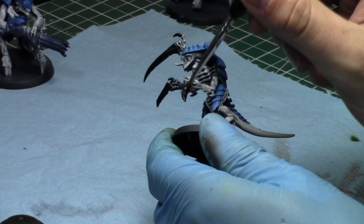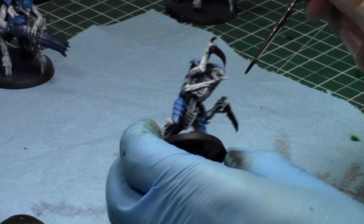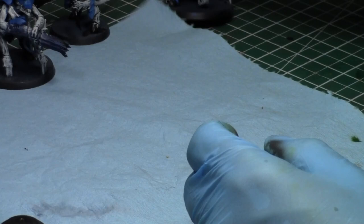I really like the new Hiveguard models — they look so much better than the old ones. I love the tall, leggy look as opposed to the very boxy ones. Now I'll finish up the carapaces and we're in good shape.